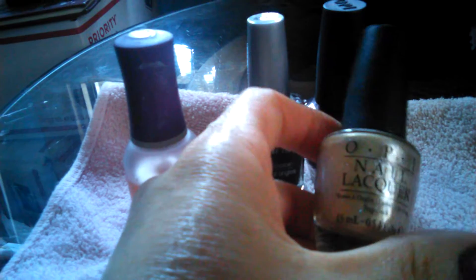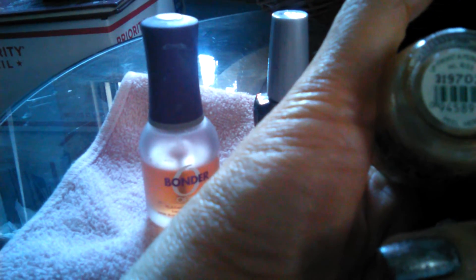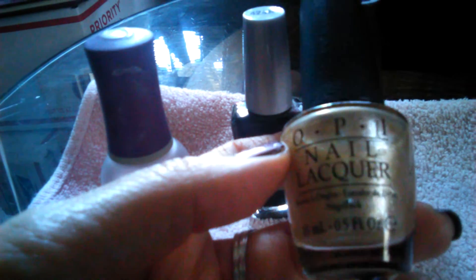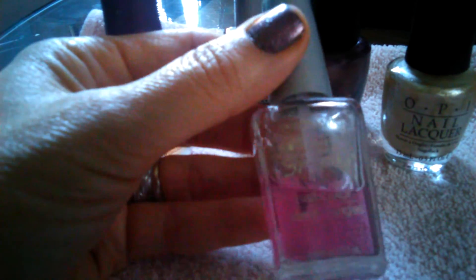The next color I used was another OPI shade called Upfront and Personal, and I chose to use this on a couple of my nails.